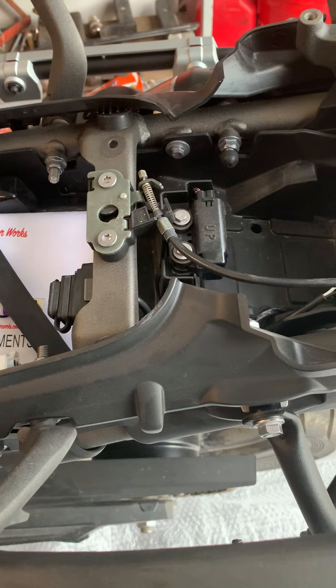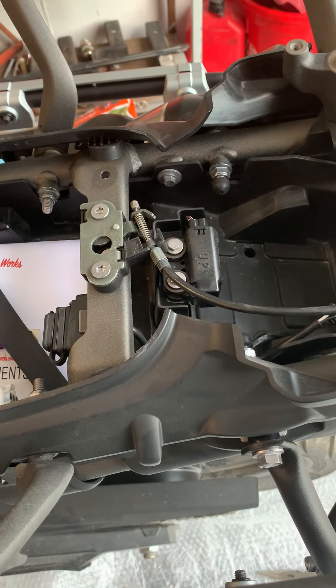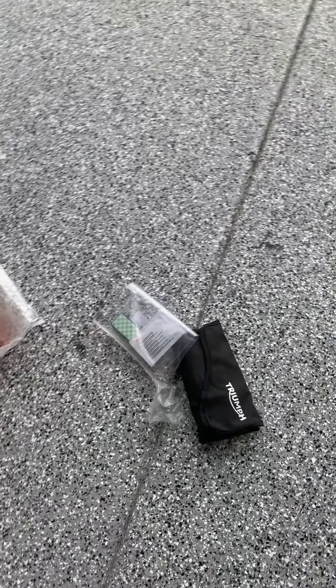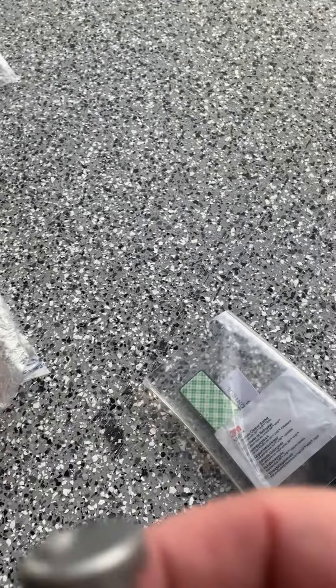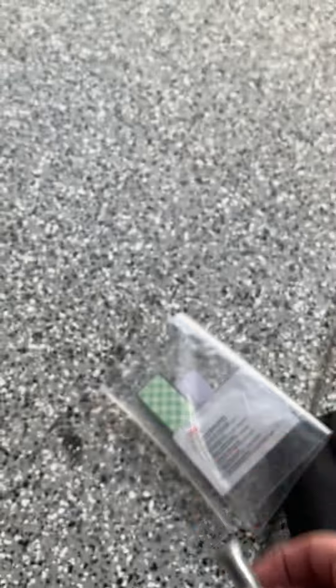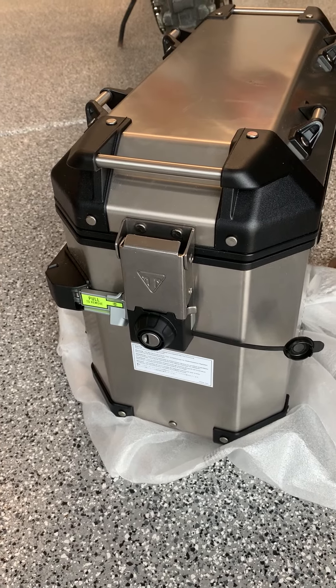You also need to get to your tool packet, because your tool packet will have the locks. These locks right here insert into the actual case so you can open, close, and lock it. The locks come with the motorcycle when you buy it.